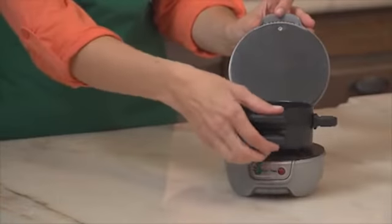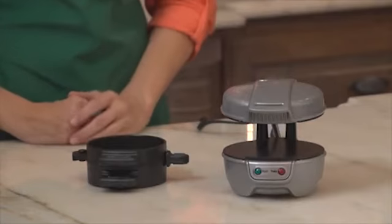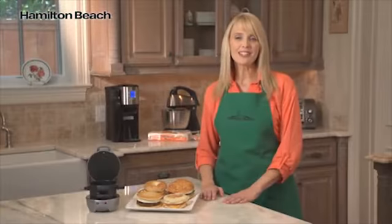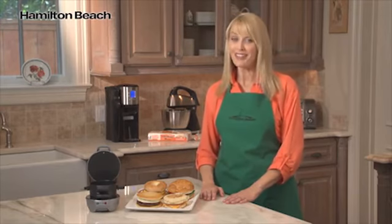To make your life even easier, all the removable parts can go into the dishwasher, and all cooking surfaces are nonstick. It's the perfectly simple way to have a delicious and nutritious morning sandwich with a Breakfast Sandwich Maker from Hamilton Beach. Now that's good thinking.